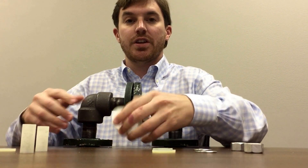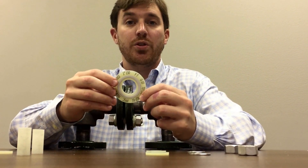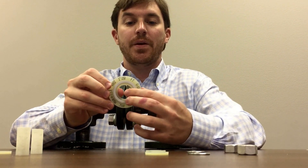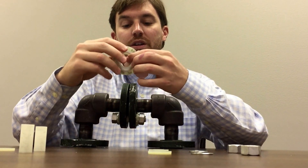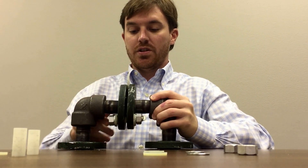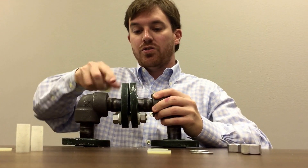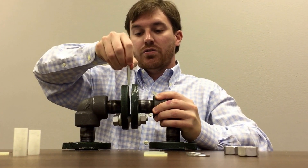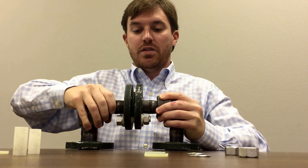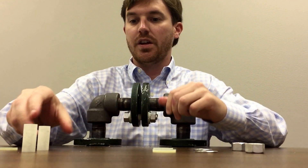This is a Type F gasket, which means it doesn't have the bolt holes — you can buy them with the bolt holes or without. The Type F's make it easier to install, as you can just drop it right in and it self-aligns, such as that.